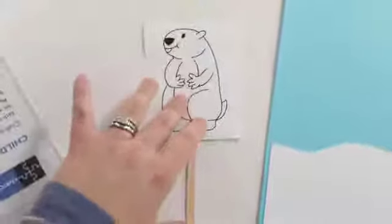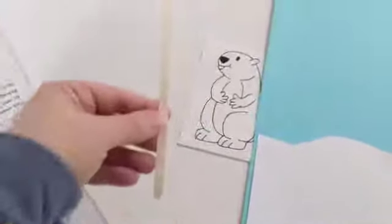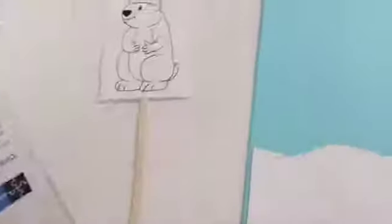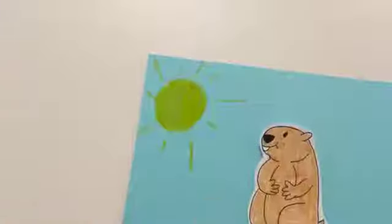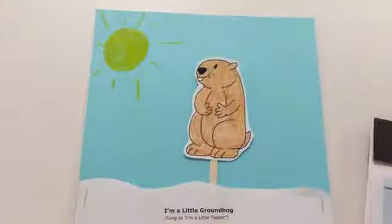I found a little picture of a groundhog, colored him brown, and glued him on top of a little craft stick. This one's quite long but I'm sure you can make it work with a regular size one. Then I found a cute little poem on the internet and glued that on top. If you'd like, you can make a little sun in the corner or a cloud, whatever you think the weather is going to be that day.